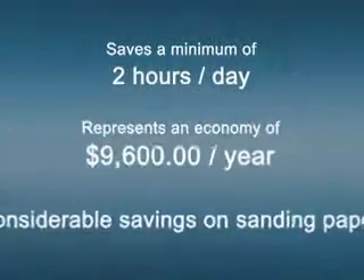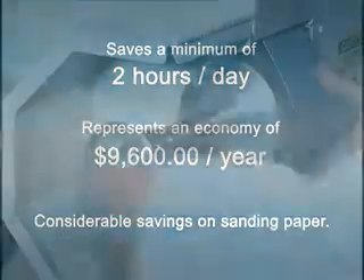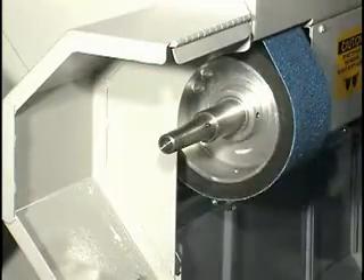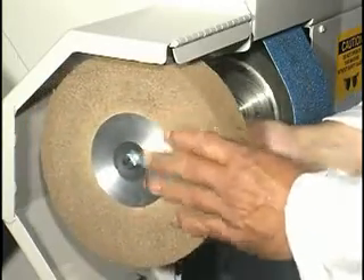The sanding belt cools as it turns, so the material you're sanding won't stick to the belt — you'll replace them less often. This model was designed to save space by using an interchangeable bayonet system instead of adding on to existing attachments and ending up with an 8 foot wide machine.